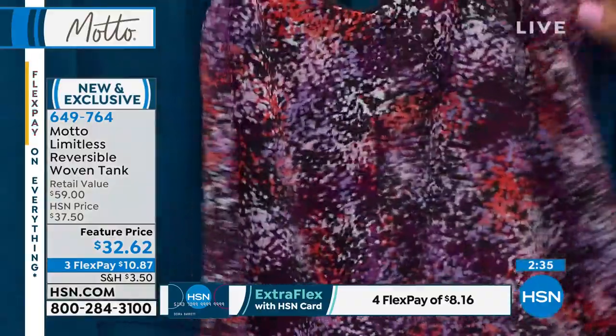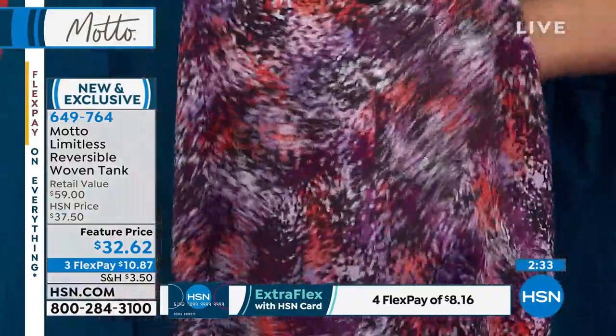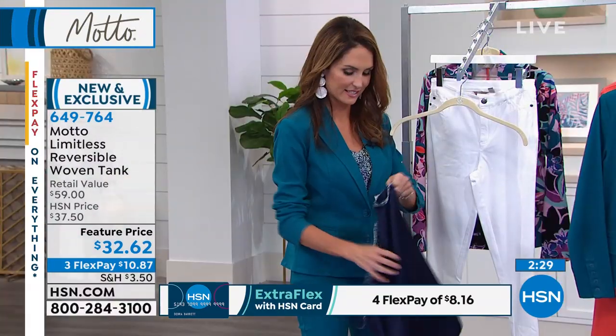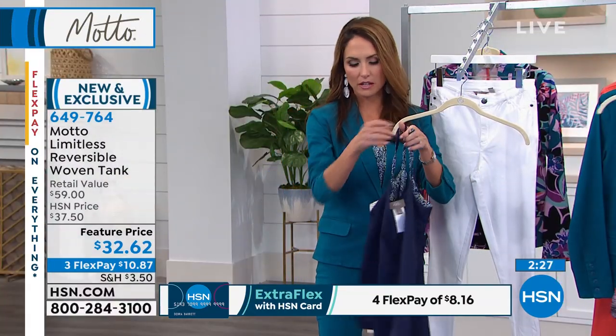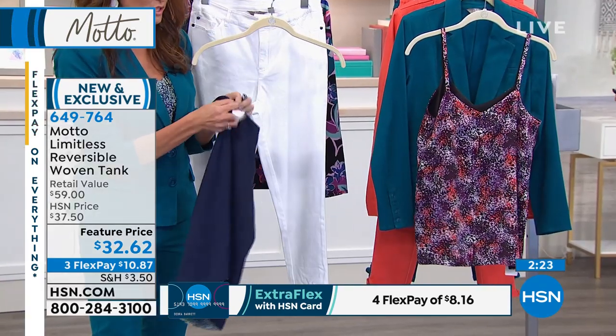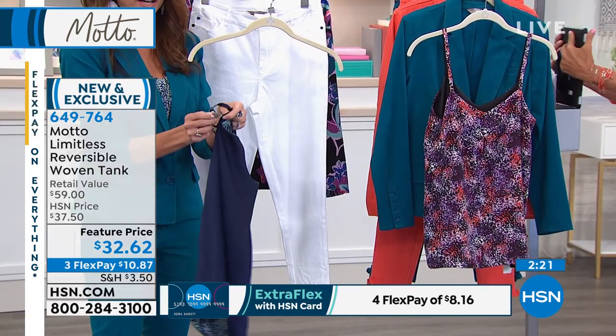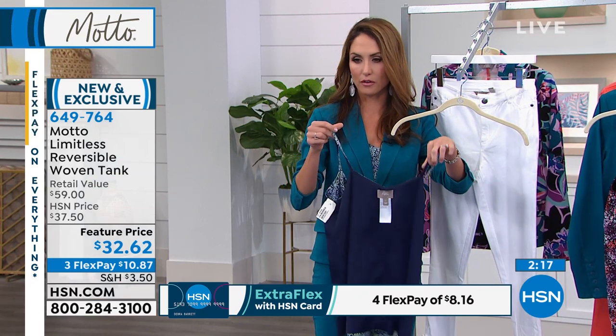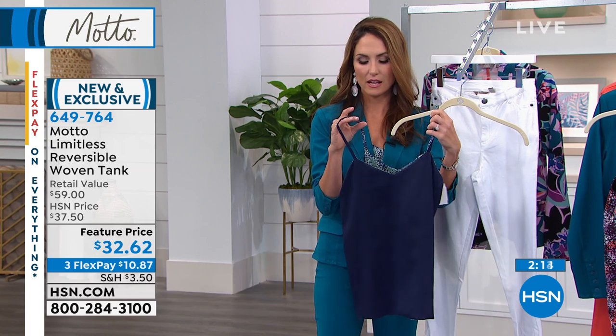This is a great layering piece — it's truly reversible. Look at this, easy flip! So when you get it home, it has a tag, so you might think, 'Oh, it's not reversible.' But you just snip it right there. It's so easy — just snip it right off and you have a fully reversible tank. Look at that!